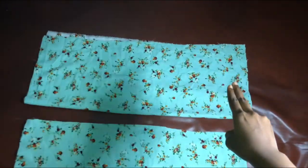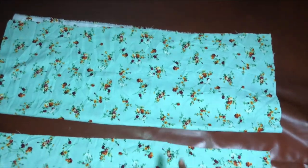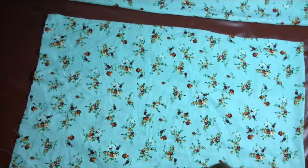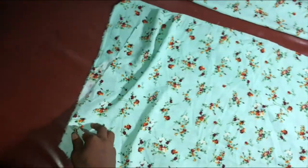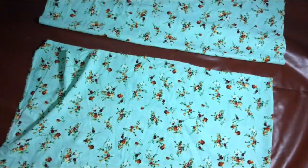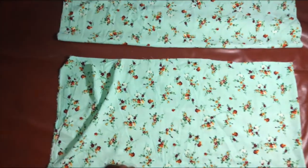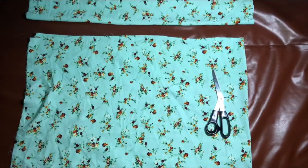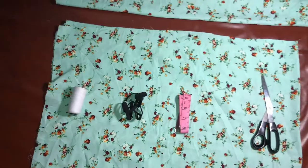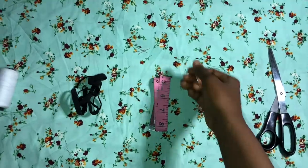Now we have two pieces of the sleeves and two pieces of the top, and you have to separate the top. For this sewing you're going to need literally just your scissors, measuring tape, elastic band, thread, and pins — pins are very important, especially depending on the type of material you're using, because my material was really slippery.